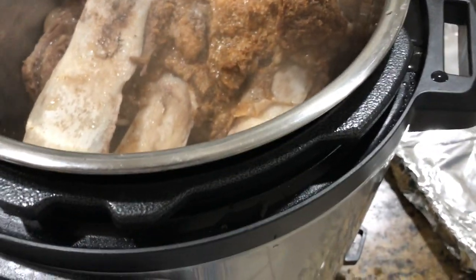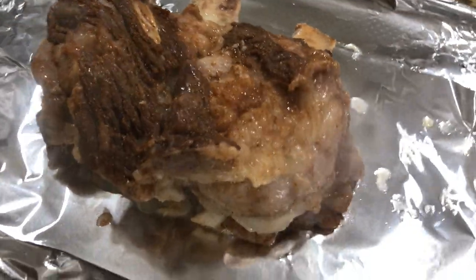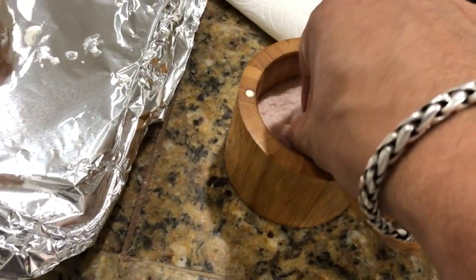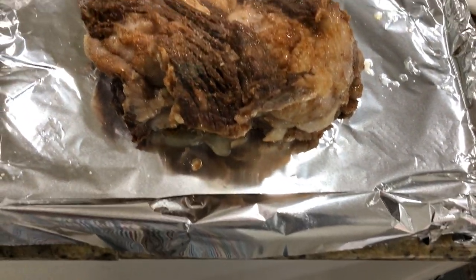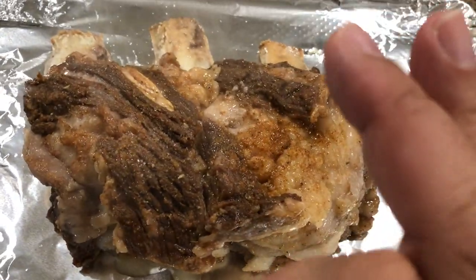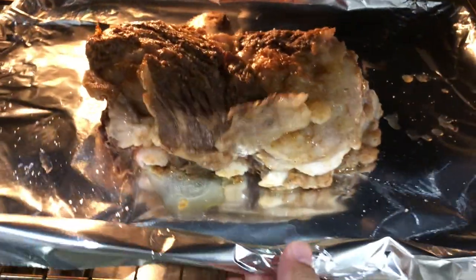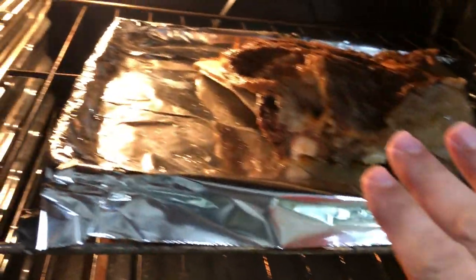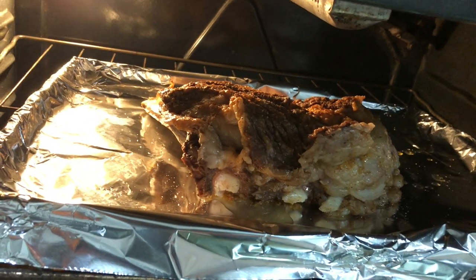It took almost 16 minutes for the slow release. Look how the meat has pulled away from the bone. I'm going to have to be really careful to pull this out and put it on the tray. It did a great job — it looks amazing. I'm going to put a little bit of salt on top just to add some additional flavor, and I'm going to put this in the oven for 15 more minutes at 450 degrees to crisp up the top layer of the meat.